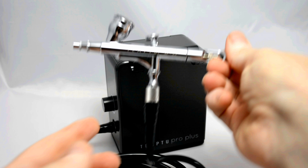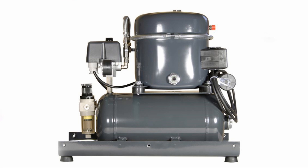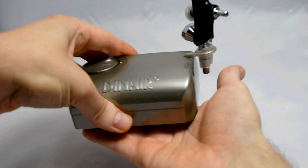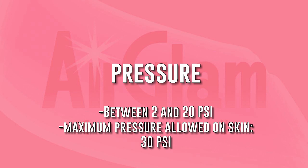Each airbrush kit is made up of an airbrush that is connected with a hose to a compressor. Many people think of big, heavy and noisy machines, but thanks to the advancements in technology, the kits designed for airbrush makeup can provide all the power needed with a very contained size, often small enough to fit in the palm of your hand. The maximum allowed air pressure usable on human skin ranges from 2 to 20 psi, never passing the 30 psi mark.